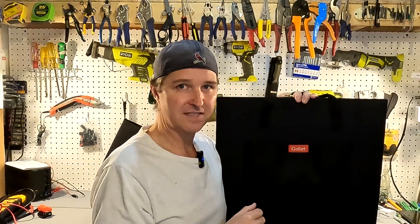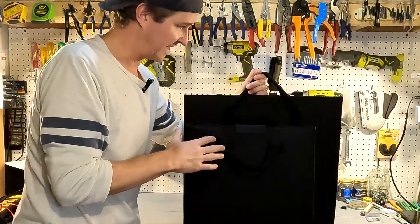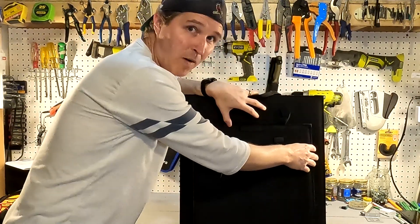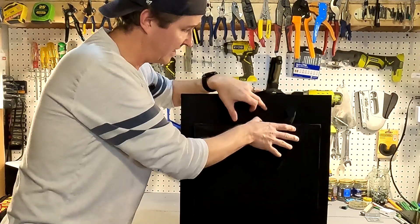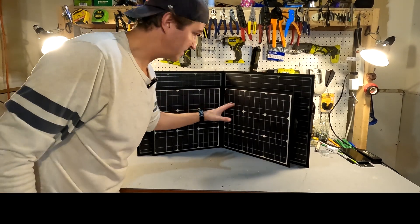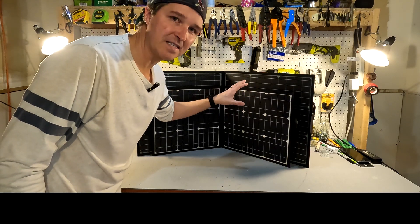Let me show you the comparison to a 50 watt foldable solar panel. Here is the 100 watt GoFort and here is a 50 watt equivalent — it's basically the same design but look at the size difference. It's only probably two inches wider on each side and four to five inches taller, so the difference between 50 watts and 100 watts isn't really that great. You can see that a 100 watt panel is a much better option — it's really not that much bigger and you're getting twice the solar output.